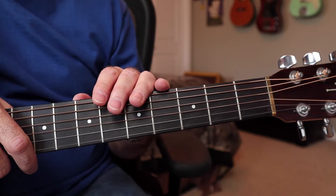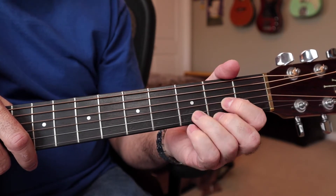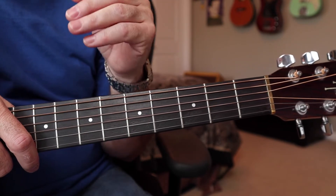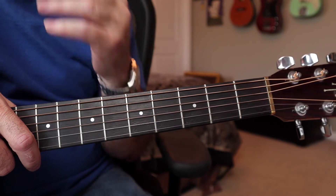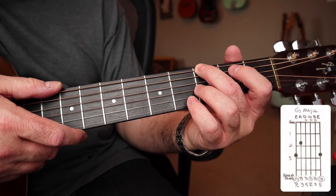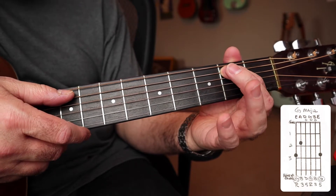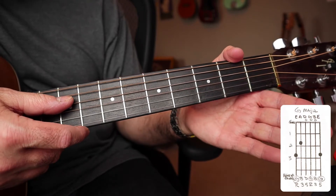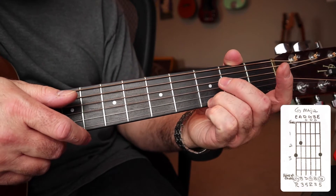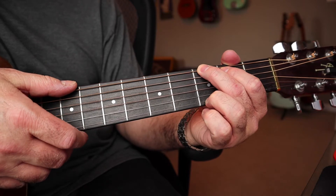Before we get to the musical example, I wanted to show you the two chord shapes we're going to be using in this song — the G major and D major shape. These shapes may look familiar if you've been watching this series, but this is the first time we're combining them. The G chord: second finger on the third fret of the low E string, first finger on the second fret of the A string, then open strings D, G, and B, and your third finger on the third fret of the high E string. The chord sounds like this.